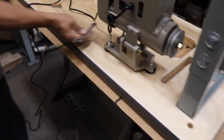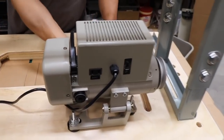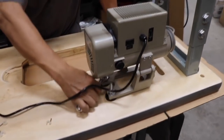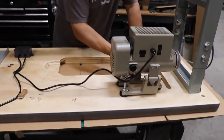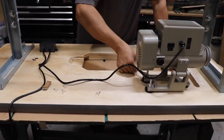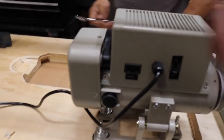Tighten it — the tighter the better — but make sure when you tighten it the other end will not break. Make sure the head of the screw will not break through the table.